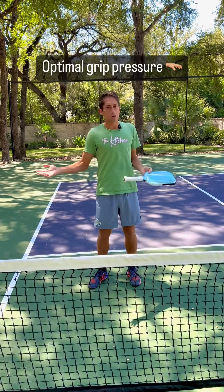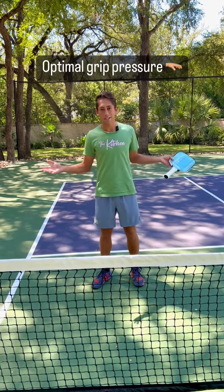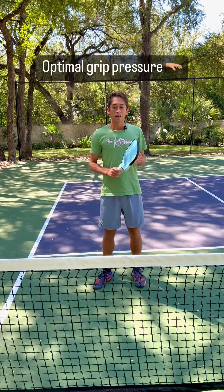People say, should my grip pressure be a 1 out of 10, 10 out of 10, 3 out of 10? Here's what it should be.